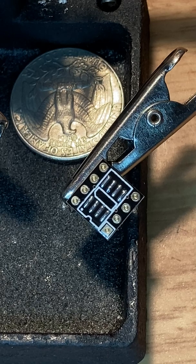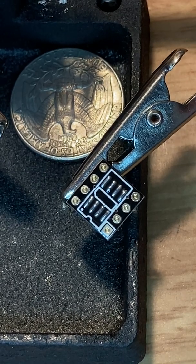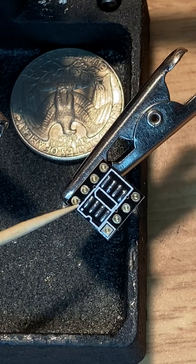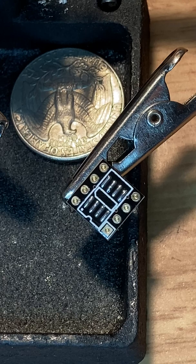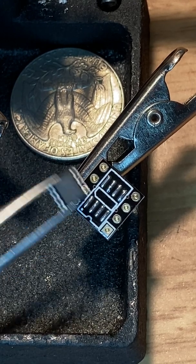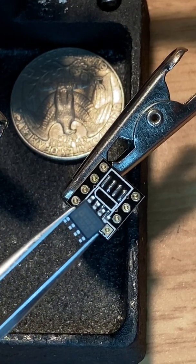Now there's a little dot right here and that indicates where pin one is going to be. There's a little dot on the chip, and that's going to be in the upper left corner right there, if you can see it.